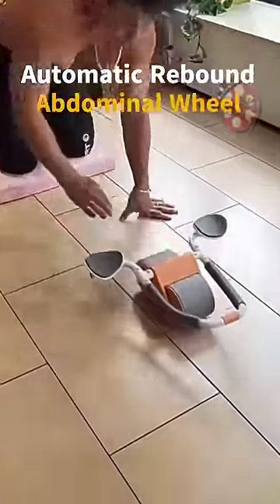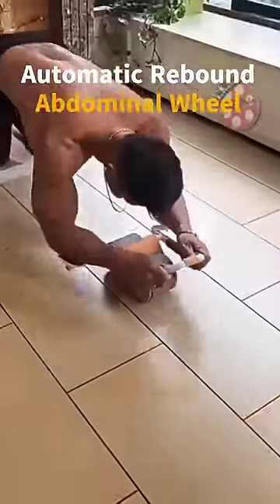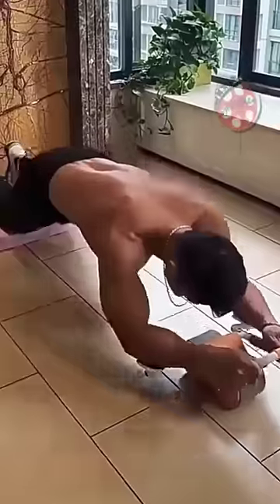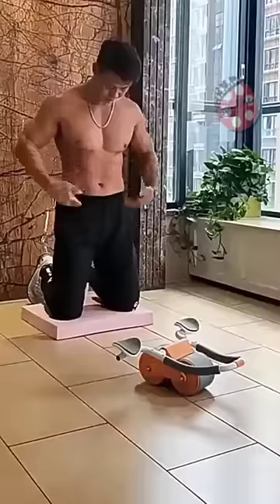Introducing our Automatic Rebound Abdominal Wheel, the perfect solution to get in shape and strengthen your core muscles. With a built-in high elastic spring and auto-return function, it protects your muscles from strain and helps beginners standardize their movements.